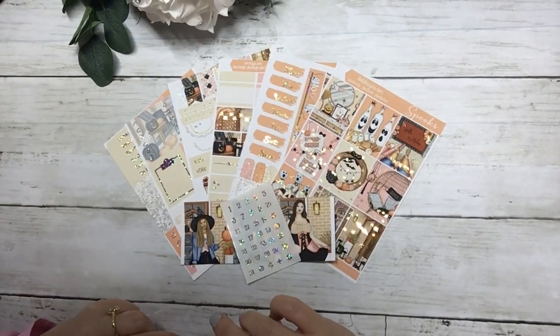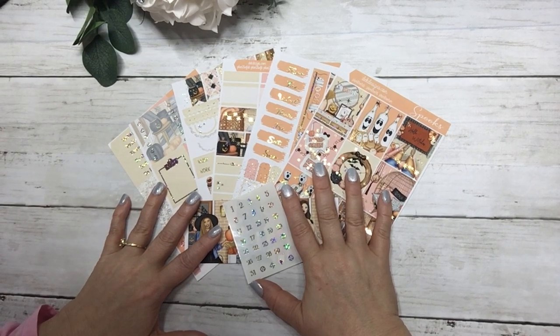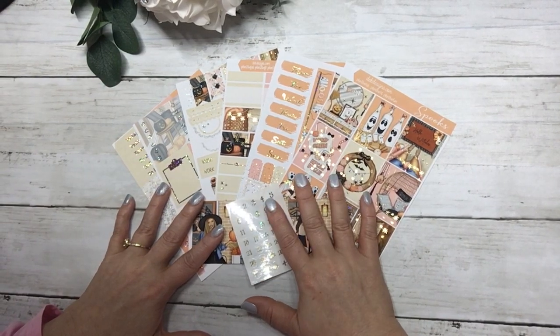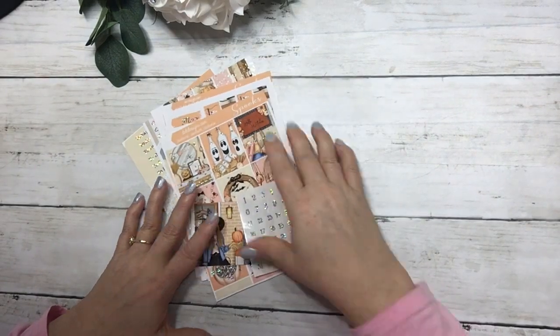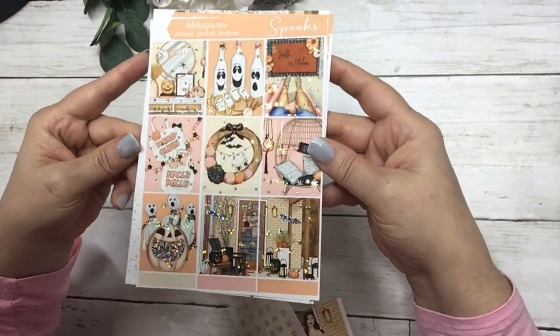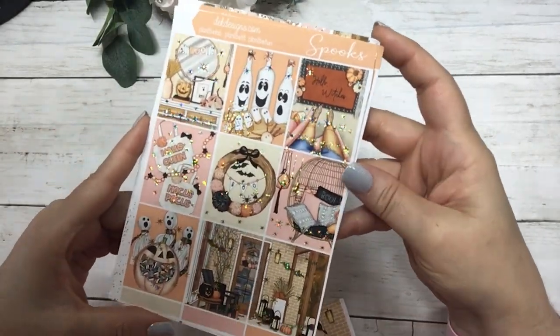Hi everyone, this is Dawn Witt to EK Designs and I'm coming at you with our free kit of the week for Hump Day Happy Meal. The kit will be up on our site for 24 hours once this video is published. So this week the kit is called Spooks and it features gold sparkle foil. These are the full boxes and